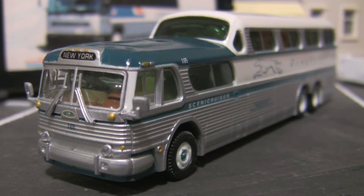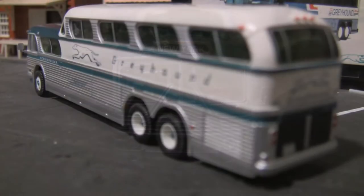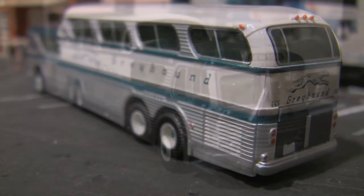The HO Scale Classic Metalworks General Motors Scenic Cruiser represents a bus that was in service with the Greyhound Corporation from the mid-1950s until the 1970s.